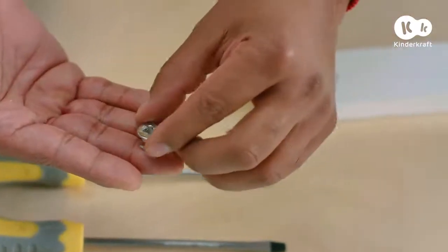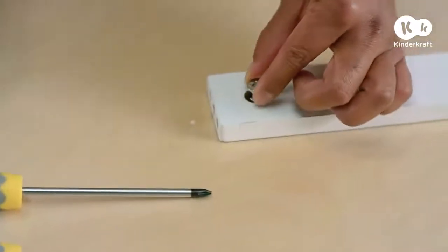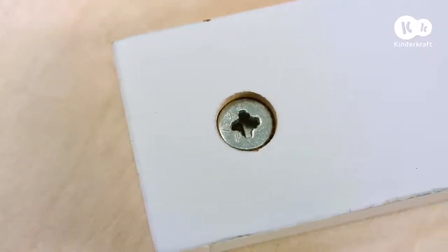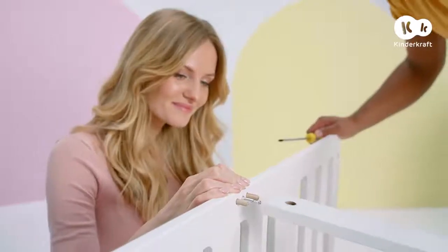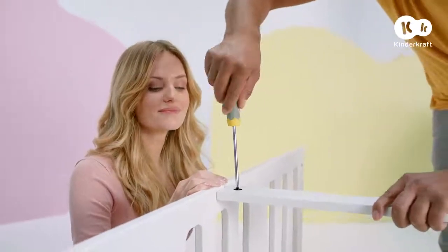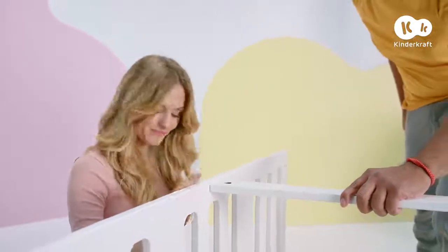Now place the eccentric pins into the openings on two sides of the beam connecting the walls. The arrows show the correct direction of assembly. Slide the beam onto the pegs in the sidewall, then twist the connector at least 90 degrees. Do the same on the other side.